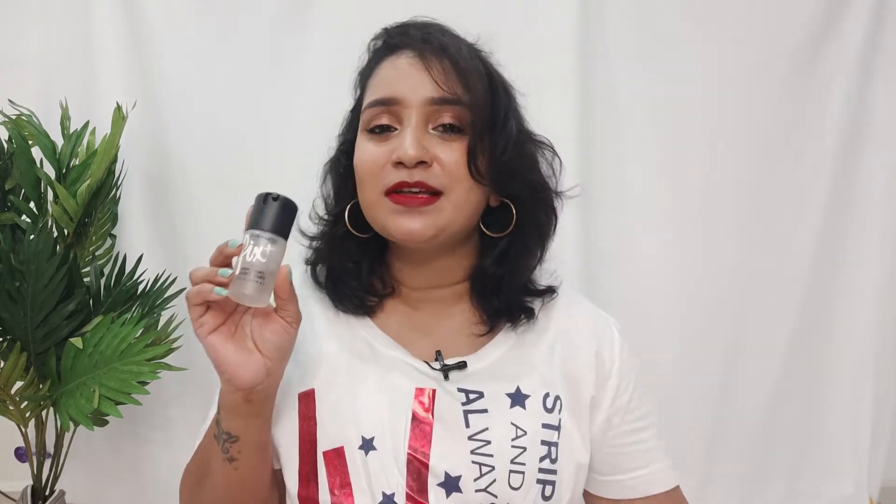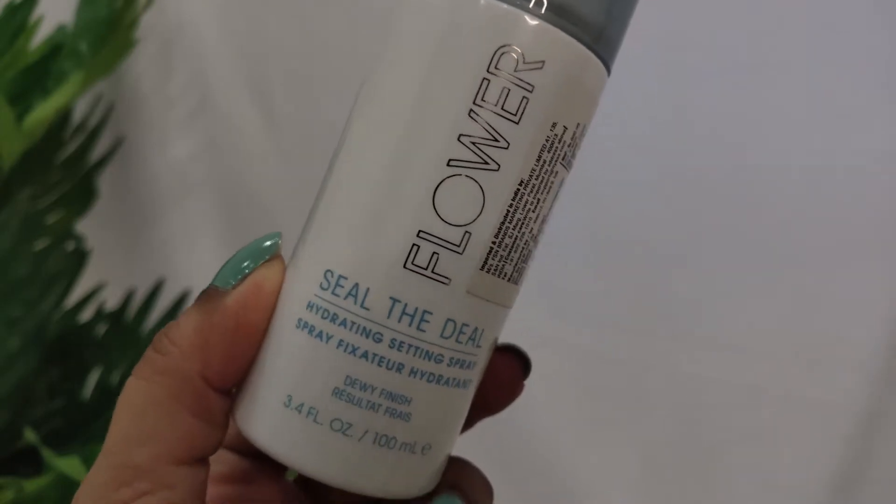The first product I have from MAC is the Fix Plus. MAC Fix Plus is very popular — this is a mini version I got in Shreya Jain's kit. I've used it a lot and I love it. The dupe I have for the famous MAC Fix Plus is this makeup fixer from Flower Beauty, called the Sealed Deal Makeup Fixer.